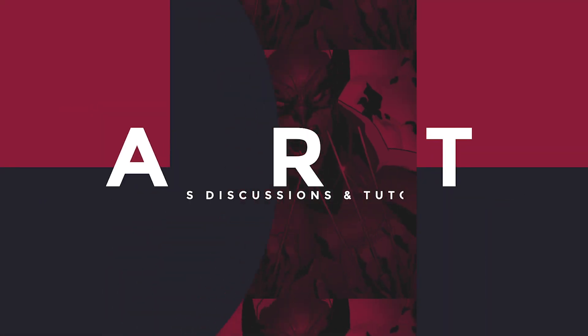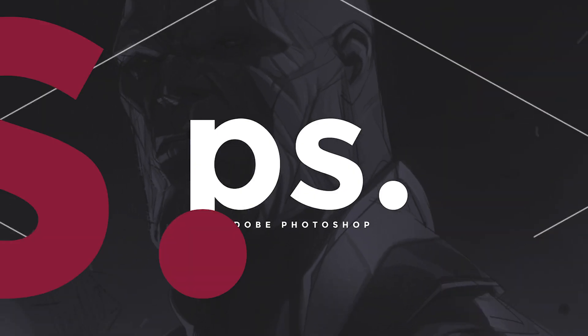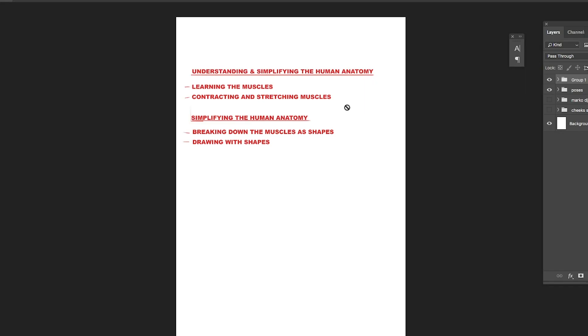Welcome back to my YouTube channel. Today we're going to be talking about drawing the human figure and learning how we can simplify drawing the anatomy of the human figure. Before we simplify the muscles, we first have to understand the muscles, how they connect, and what makes up each individual muscle group in our bodies.